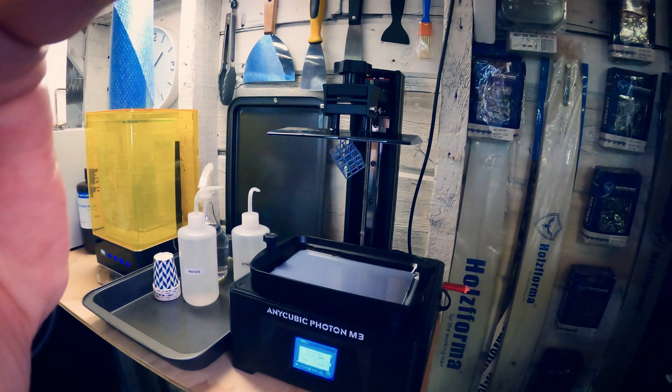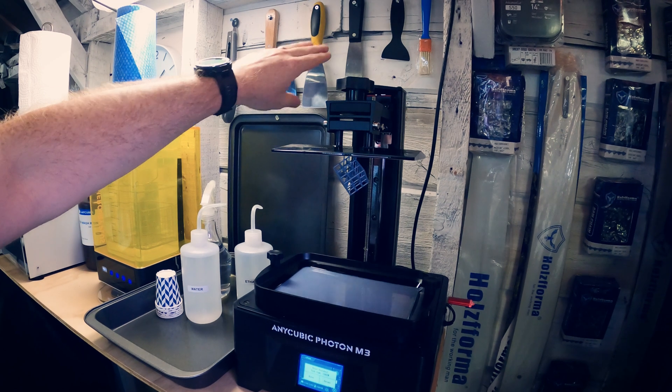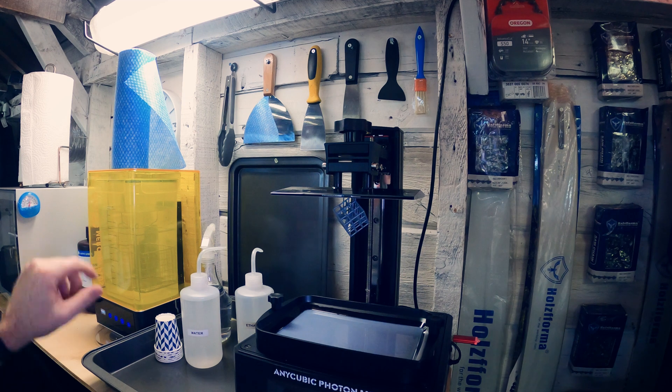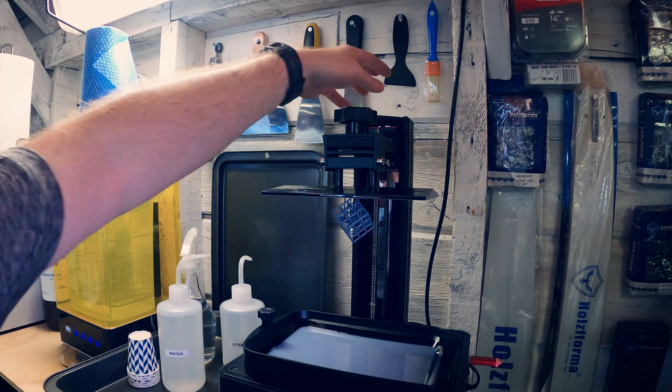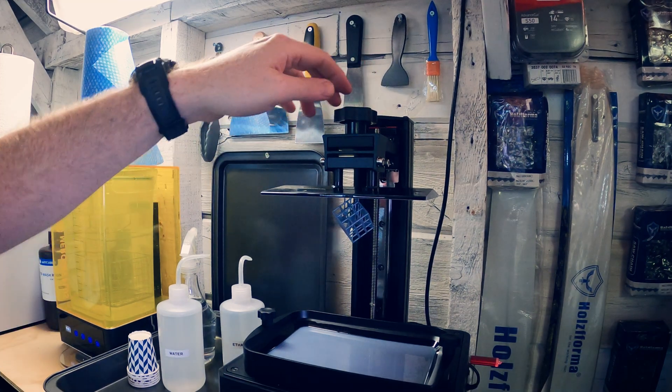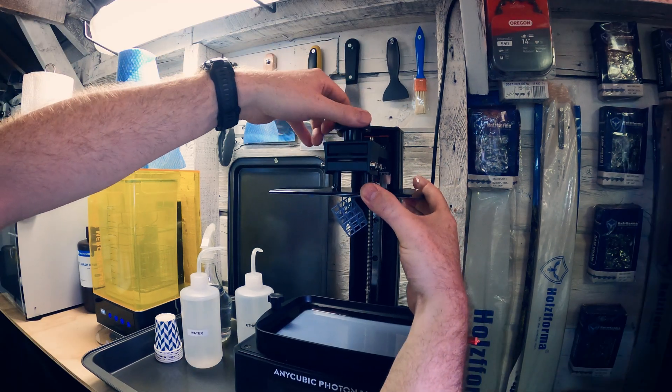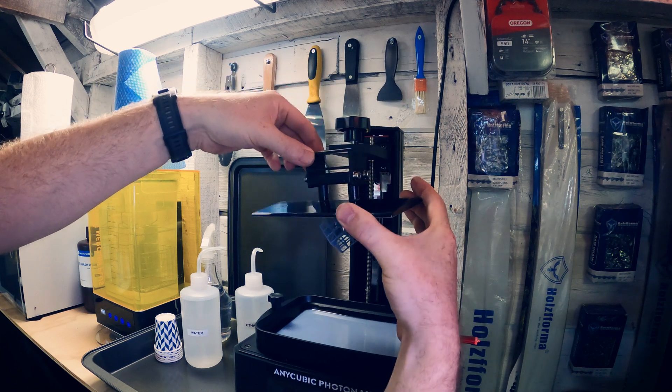I set everything up on top and mounted all my tools so they're easy to get to — the different scrapers and spatulas, some nice rubber-tip tongs to get things out of the wash bath, and the scraper that comes with the resin tank. Pretty cool, I'm happy with how this came out.